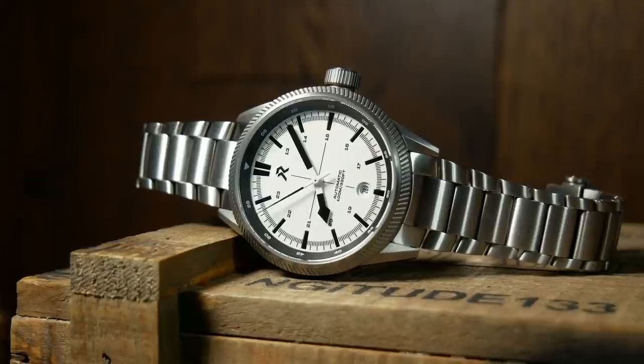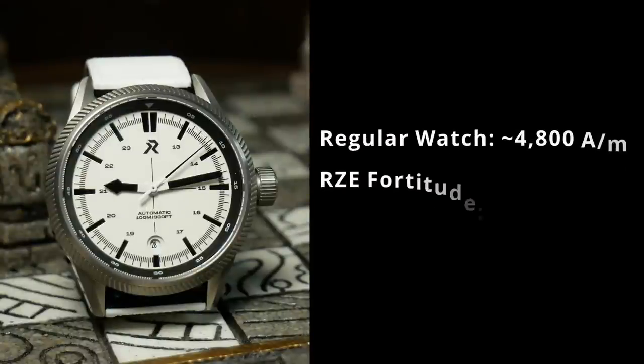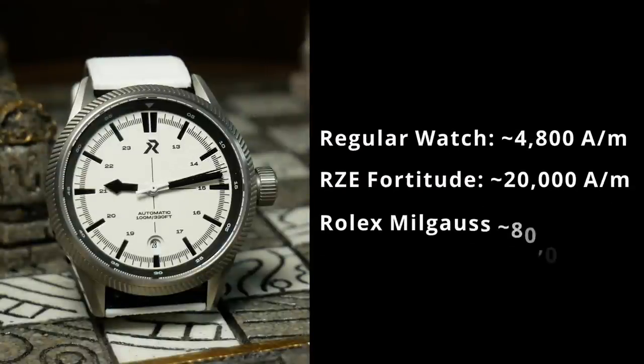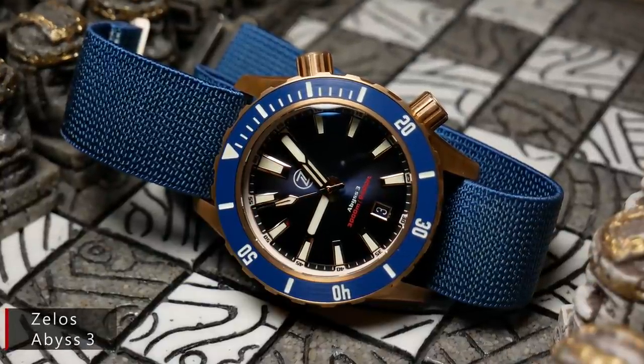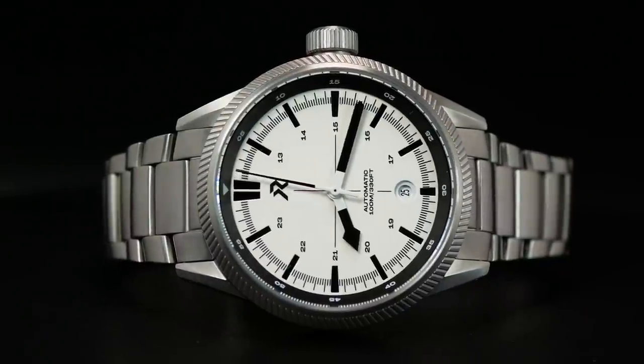The Ultra Hex coating is always nice to see on titanium, because it does have a reputation for showing scratches more than stainless — and this should help keep the watch looking nicer longer. The other interesting aspect is that the case is built with extra anti-magnetic properties. I'm not exactly sure what techniques they're using, but according to RZE this should be four times more resistant to magnetic fields than a regular watch, although it's still not going to be quite as strong as a Rolex Milgauss, which is four times stronger still. The more I thought about it, the more I realized this is a pretty good feature to have, especially these days, as more and more things are integrating magnets that could theoretically affect your watch.